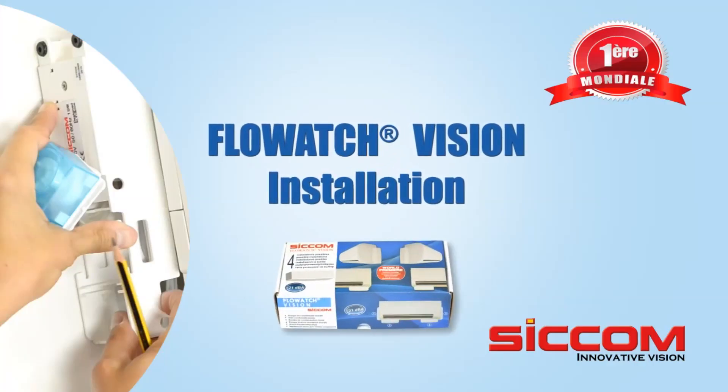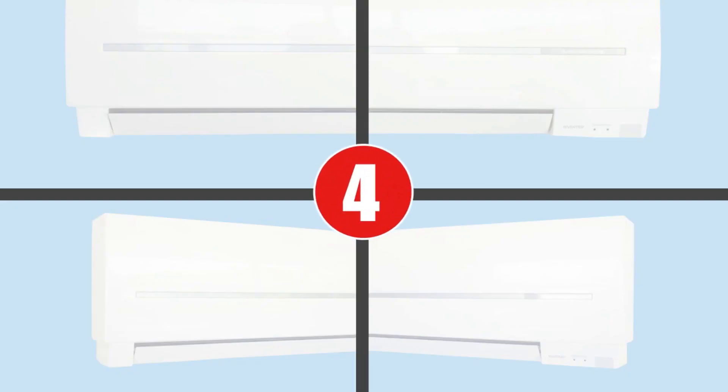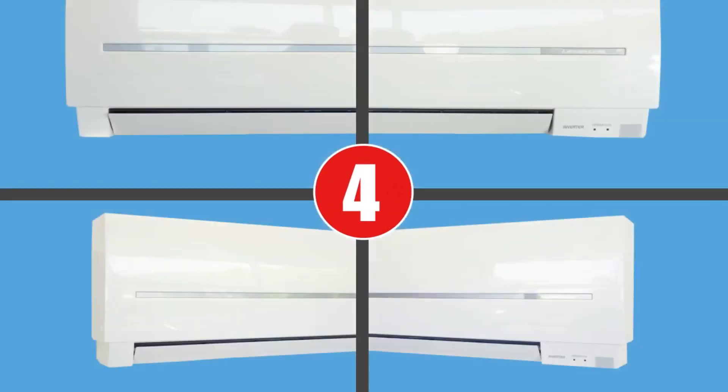Installing the FlowWatch VisionWall Condensate Removal Pump. There are four possible installation positions: below, on the right or left, or on the right or left side.